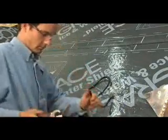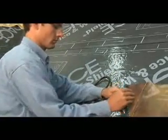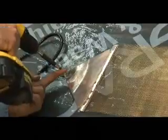Connect the end of the Z-Mesh roll to a transition plate, and then connect the transition plate to one of the cold leads that were run previously. Please refer to the connection section. After the connections have been made, attach the transition plate securely to the roof.